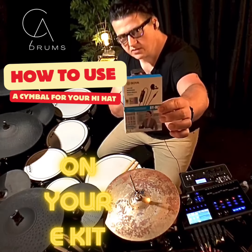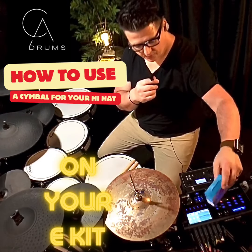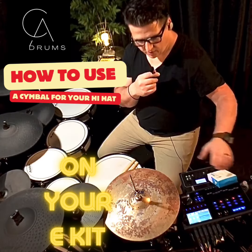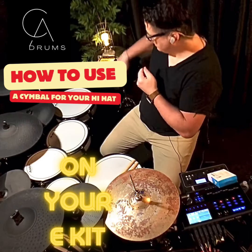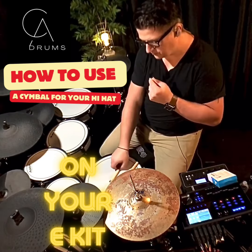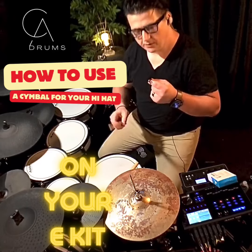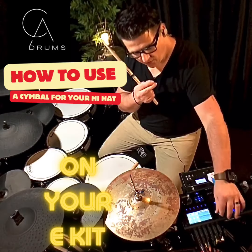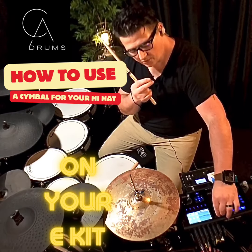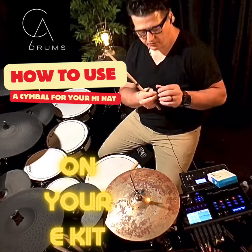It's a Boya condenser microphone. What you do is you plug it into the AUX input of the Strike, or probably any other models — I have to try them all. And you can take this hi-hat, the rubber one, and now you can put an acoustic one there. All you do is control the volume with the AUX knob. You can clip it ambient in your room from far away.